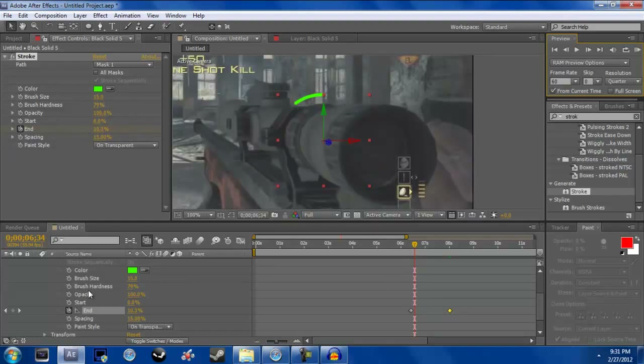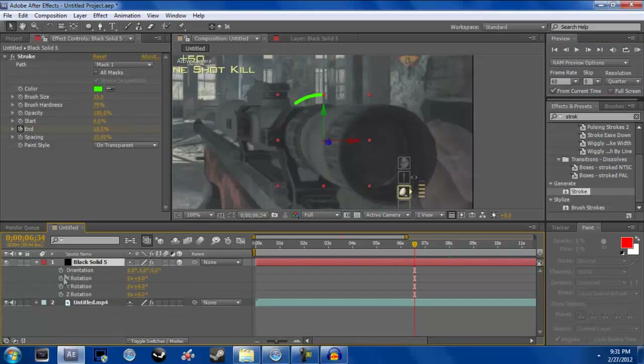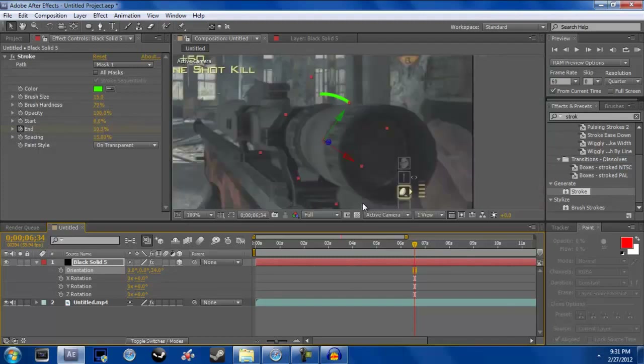We don't want it starting there — we want it against the scope. Make sure your solid layer is selected, then hit R for rotation, and rotate it over so it's barely touching the scope.